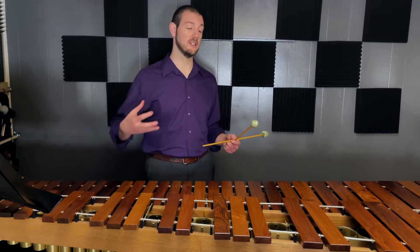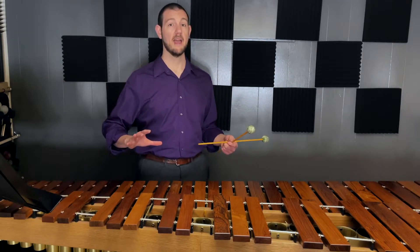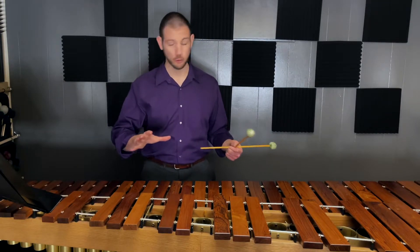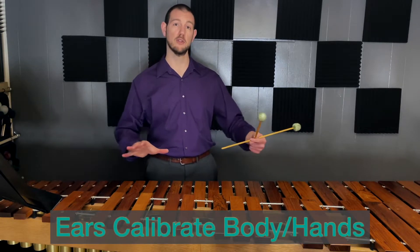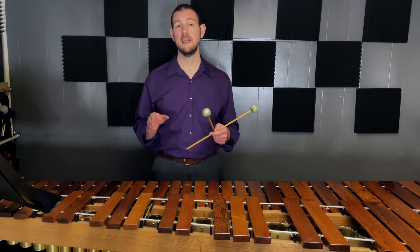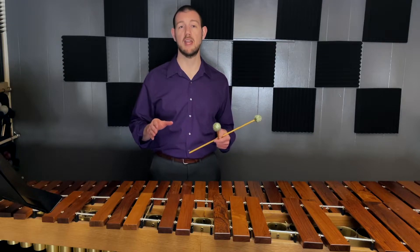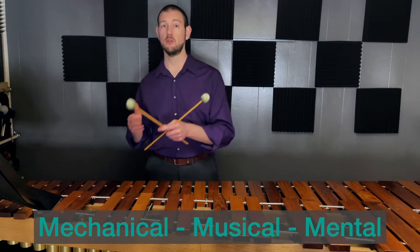Once you're feeling, then you need to let your ear confirm or deny whether you got to the right spot. Instead of allowing your eyes to look around and try to find where the right thing is, you use your ear the next time around to proportionally adjust your location to the right notes that you're looking for. In this sense, ideokinetics is one of the highest expressions of the integration of mechanical, musical, and mental process.